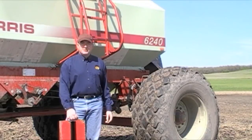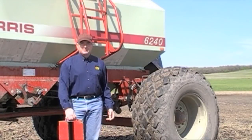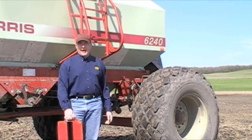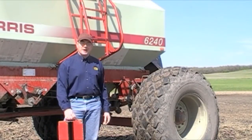Taking the time to double check that calibration saved this particular grower a real mess on the first few acres in terms of an excessively high seeding rate, and a trip back to town for another 10 bags of seed to finish the field, at a cost of about $685 a pound.